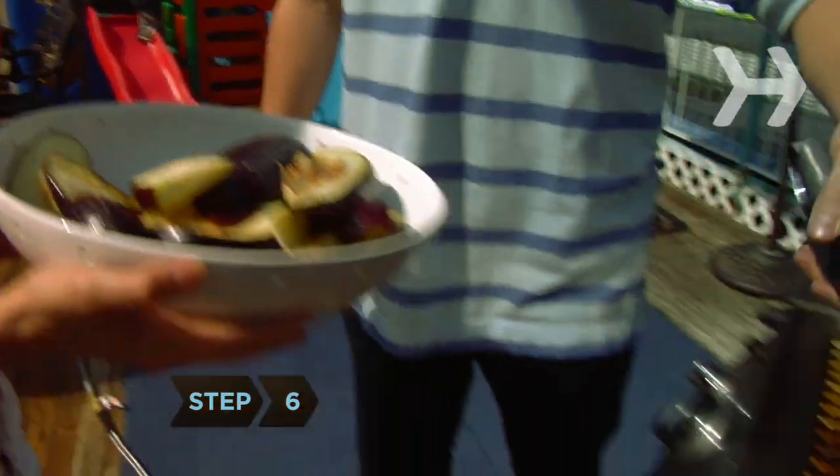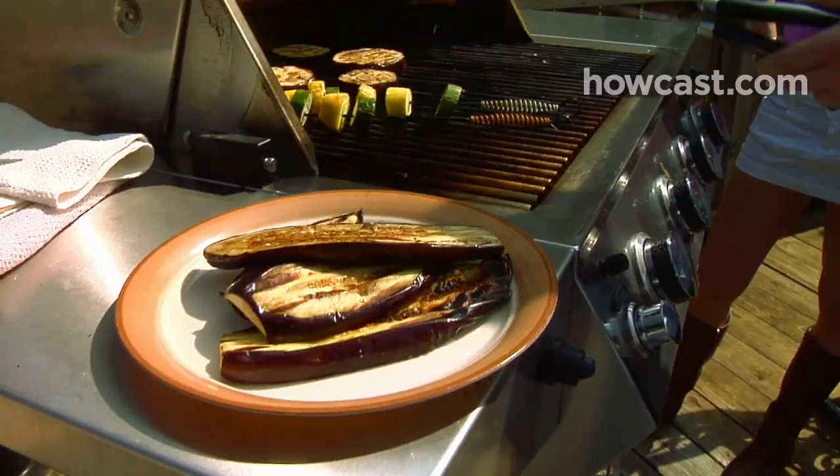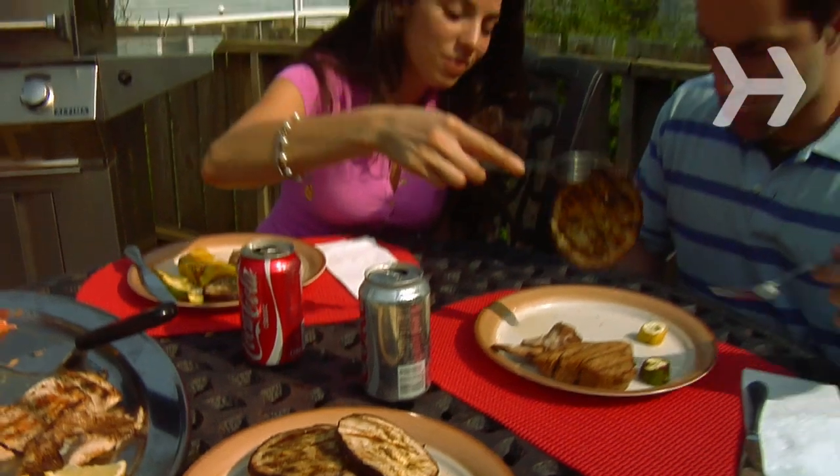Step 6. Grill until tender, turning occasionally, from 6 to 12 minutes, depending on the thickness of the slices.